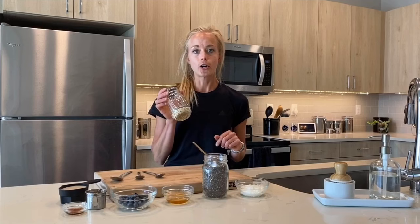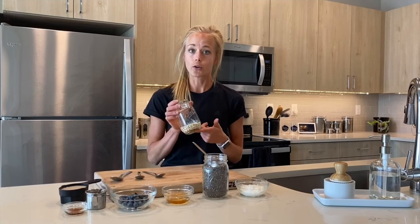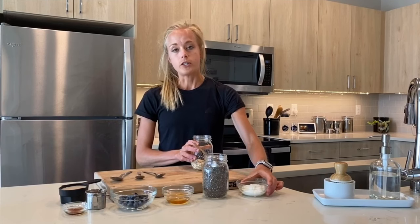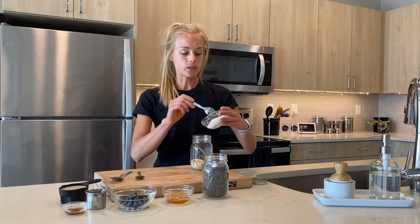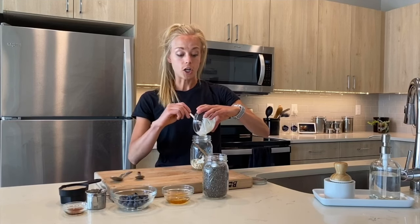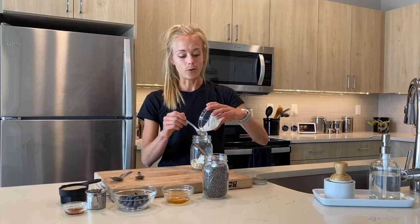We start out with our oats, which are whole grain, a good source of fiber — really those good carbs you're looking for. Next, you're going to add your protein of choice. I'm using Greek yogurt, but check out the infographic for different options. If you like putting protein powder in things, that's always a good option. Cottage cheese is something a little different but always really good.